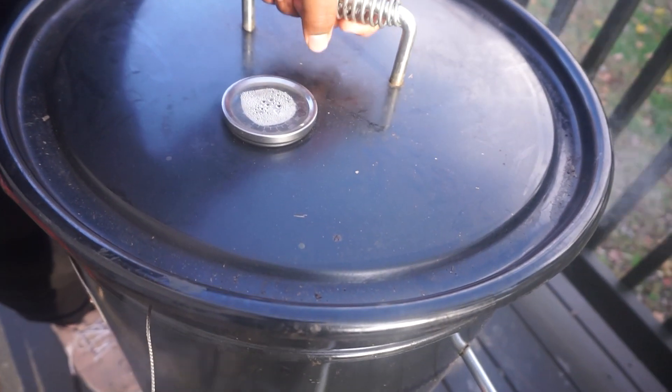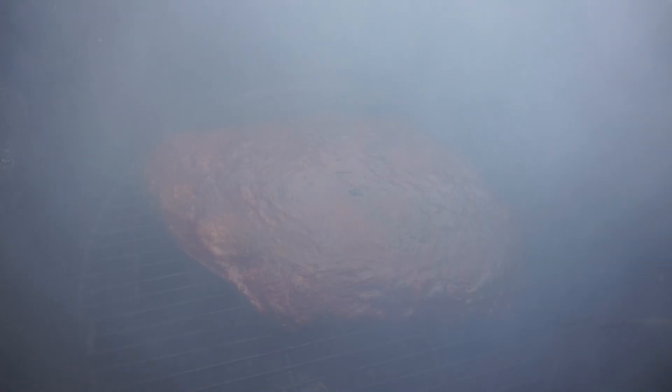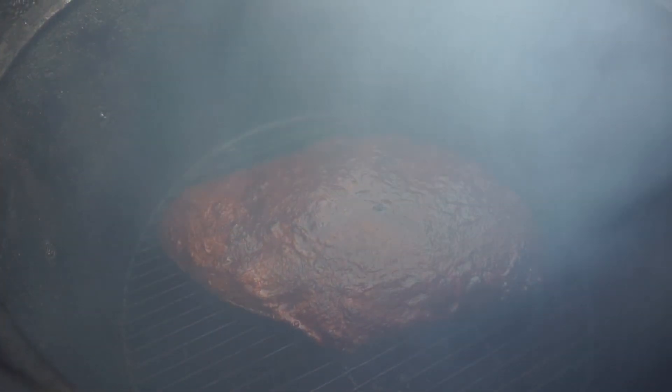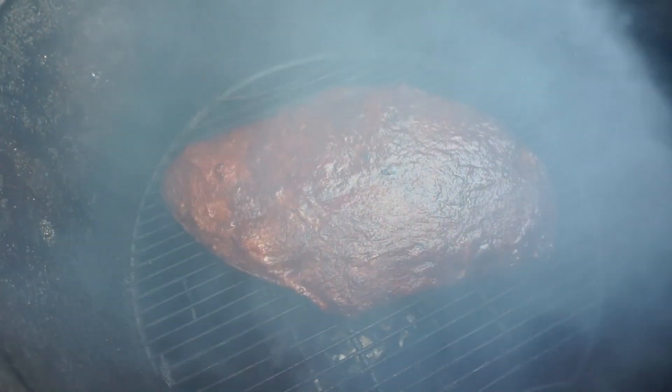So we're about an hour and a half into our brisket. We're going to go ahead and spritz it. Looking like candy, man. All right, going to continue to smoke.